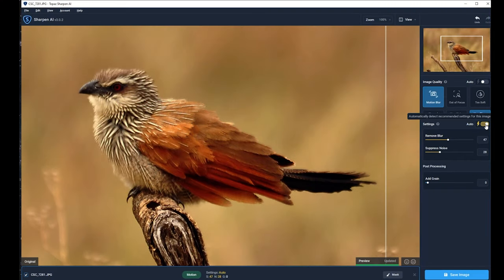I generally find that auto tends to be pretty good. If you don't want to run auto, I would generally say click auto to get the settings they have and then maybe back it off. I find if you go way too high it tends to make things worse. If you remove all the blur it'll process and you'll see that it removes all the blur but it over-sharpens the image by a significant margin.